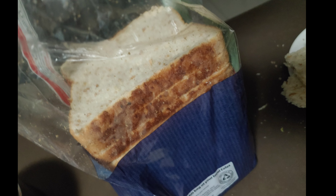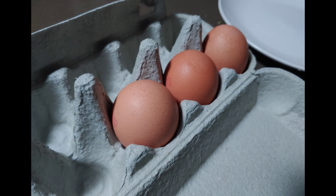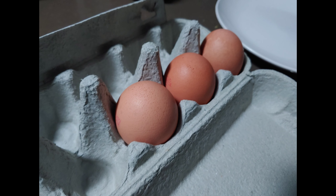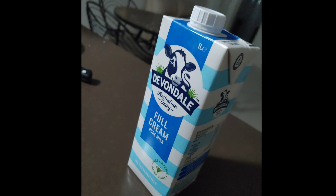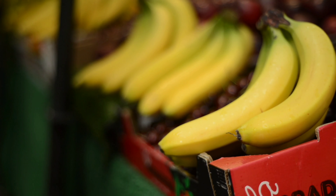You will need bread, egg, and full cream or yogurt, and also a banana.